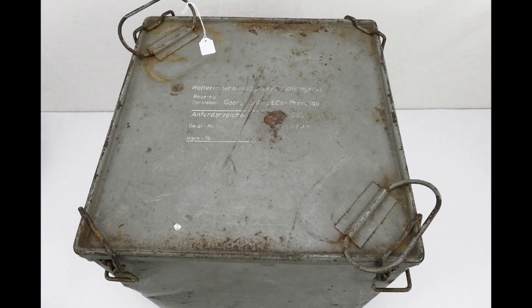First of all you'd need a container. Is it going to be buried or are you going to keep it inside the house? If it's going to be buried, you need to make sure its contents are weatherproof.